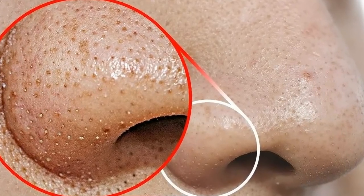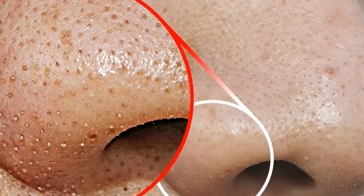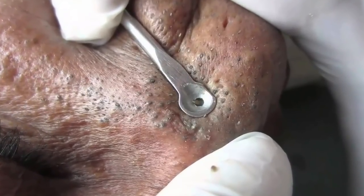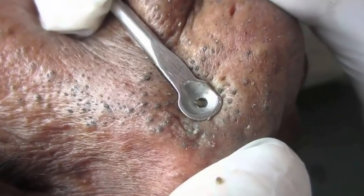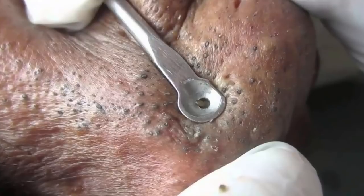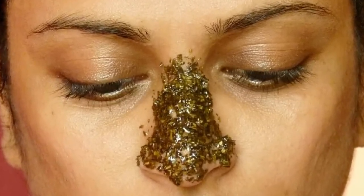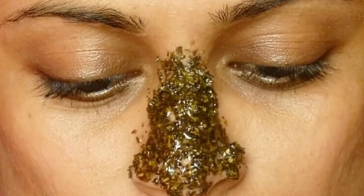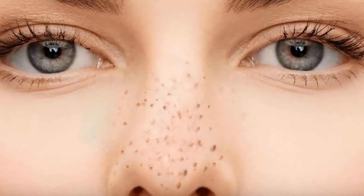Step 2: Rub a thick coating of moisturizer over the nose. Moisturizer will help temporarily seal in the heat, aiding in the extraction. Step 3: Smooth a small piece of plastic wrap over your nose without covering your nostrils. Soak two wash cloths in hot water and wring them out. Place the wash cloths on top of the plastic wrap, one on top of the other. Leave the wash cloths on your nose for five minutes — the heat will help to soften the oil and debris in your pores, making extraction easier.